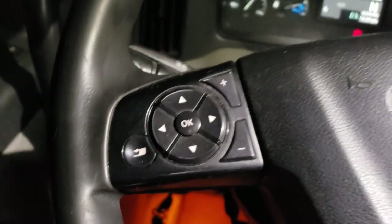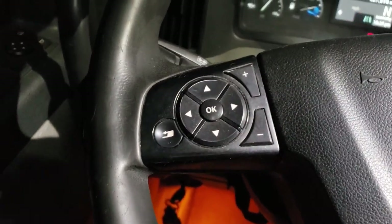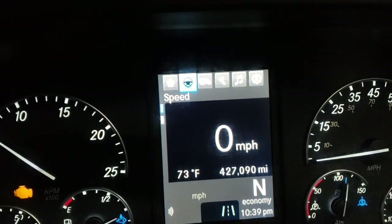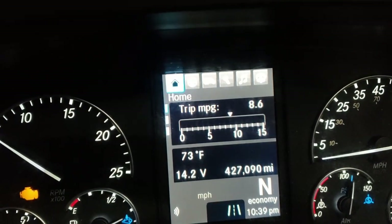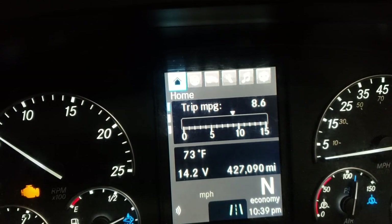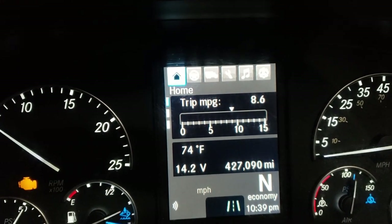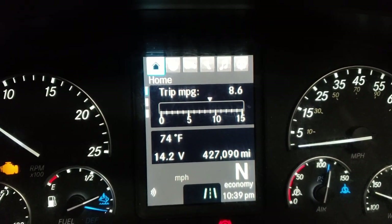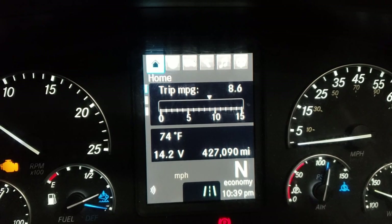I've got to operate the displays. I've got this control right here. I'm going to go to the left and it shows trip miles per gallon. At the top there's a little bar graph — that'll show where you're driving. It'll be green and show you how many miles per gallon you're getting.